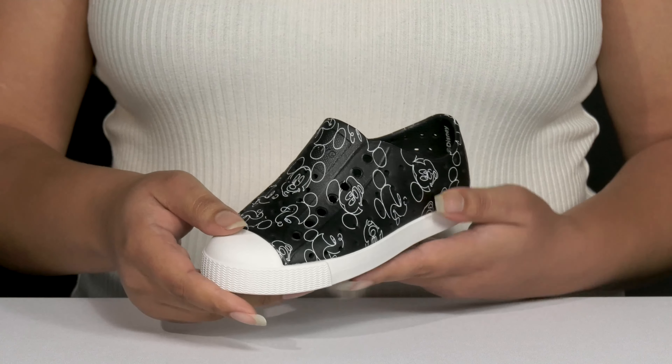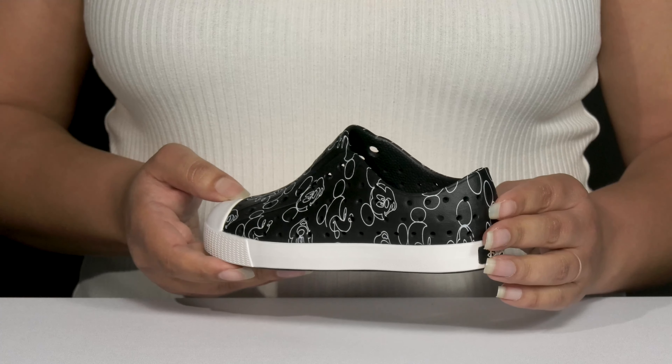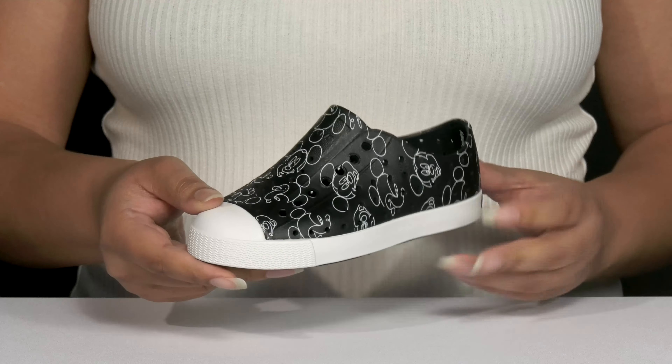These shoes by Native feature a synthetic upper with a round toe silhouette and they have a wide opening with a lot of stretch for easy slip on. They have perforations all over allowing for breathability to keep their feet nice and cool, and they have a contrasting Mickey Mouse print all over to give them a fun and retro style.